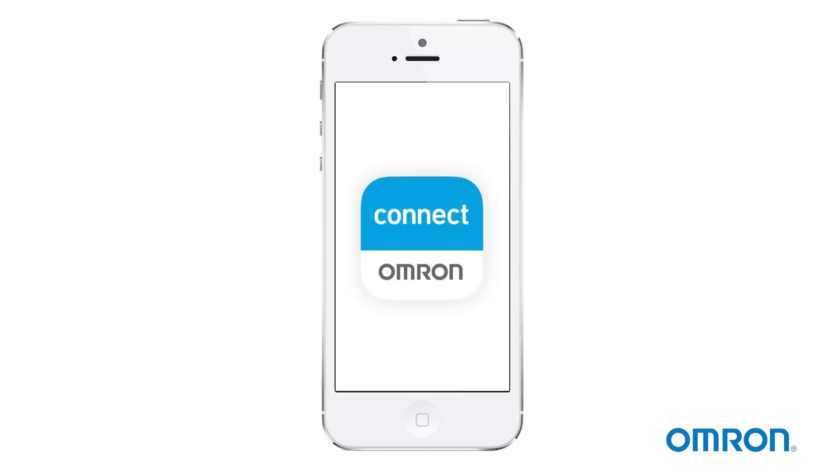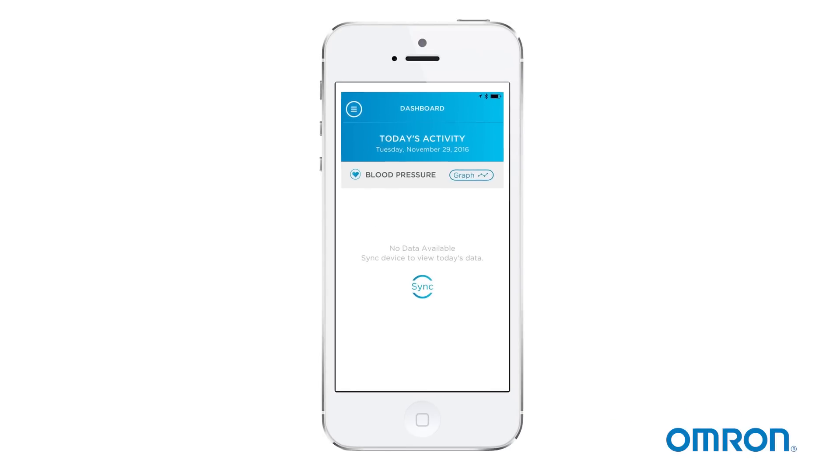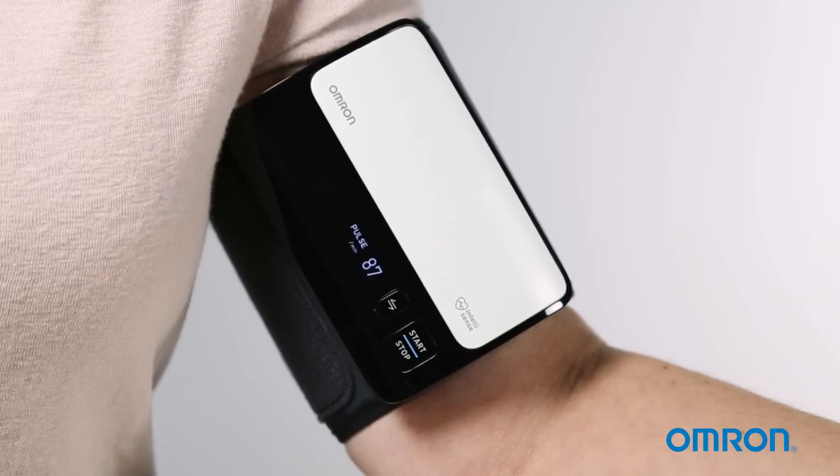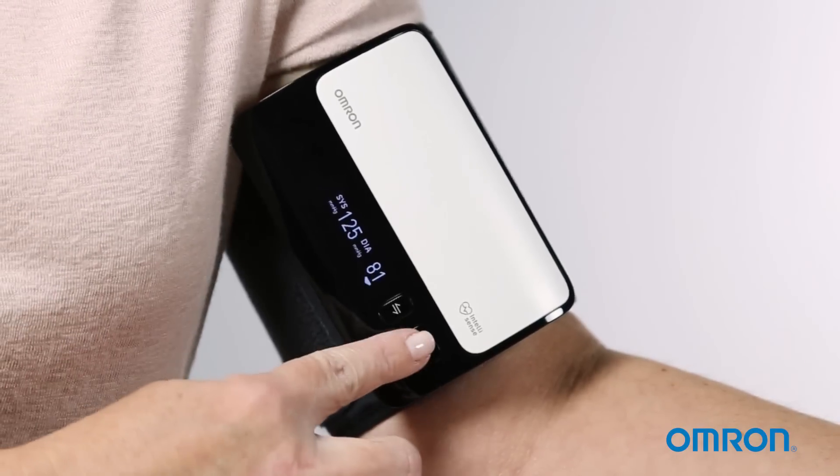Make sure to record your readings or transfer them to the app. To start the transfer, open the app and tap the sync button. When you're done, press the start/stop button to turn off your monitor.